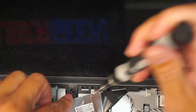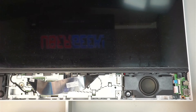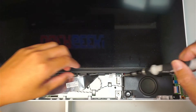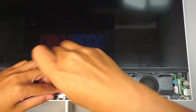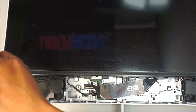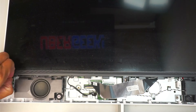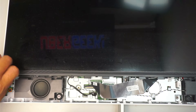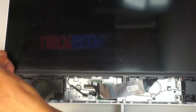Next, get a Phillips screwdriver to remove the screws. It looks like there are only three screws in total holding down the LCD screen. I don't see any others holding it down, so let's remove all three of them.